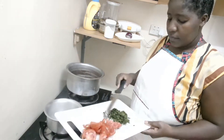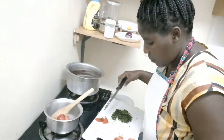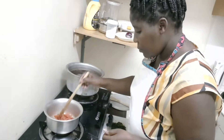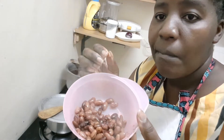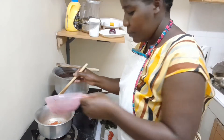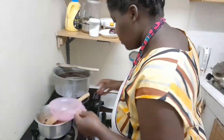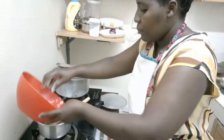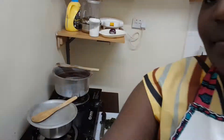The beans are cooked, and this is for my baby — the way I prepare them, I'll teach you how to do this next time. For the rice, add the rice and let it cook on a very low heat, then cover it.